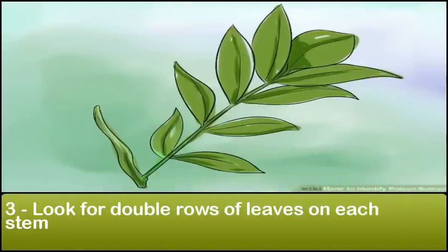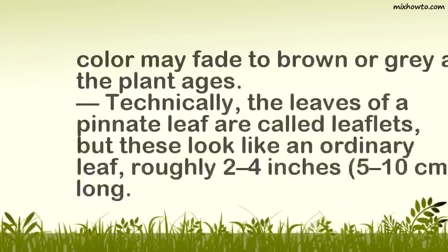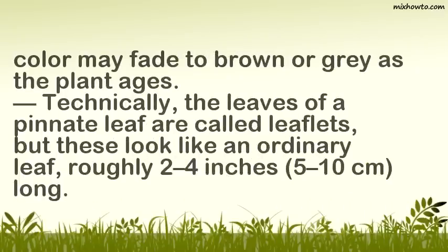Look for double rows of leaves on each stem. Poison sumac has a pinnate leaf structure, meaning that each stem has two parallel rows of leaves growing along its length. Each stem usually has between 6 and 12 leaves, plus an additional single leaf at the end. Young stems are typically red or red-brown, but this color may fade to brown or gray as the plant ages.